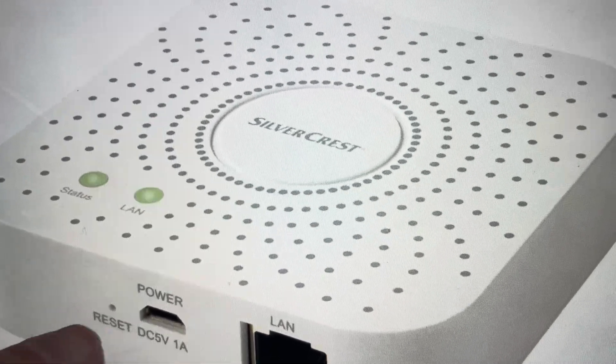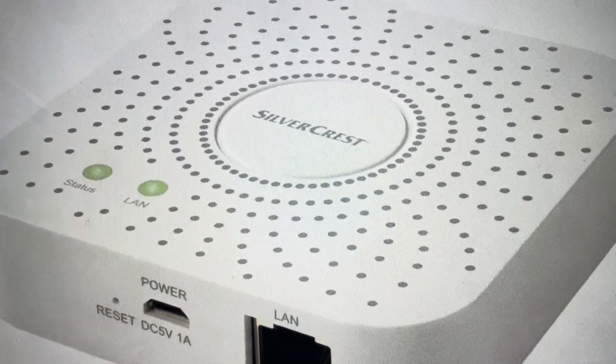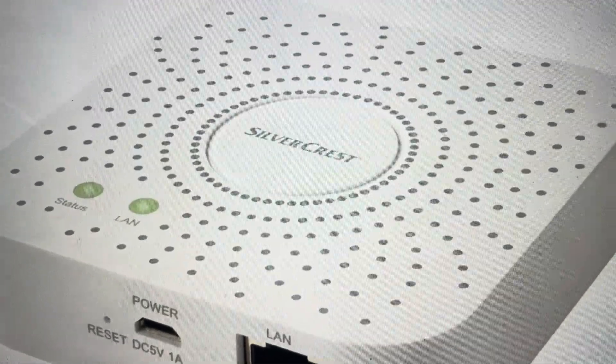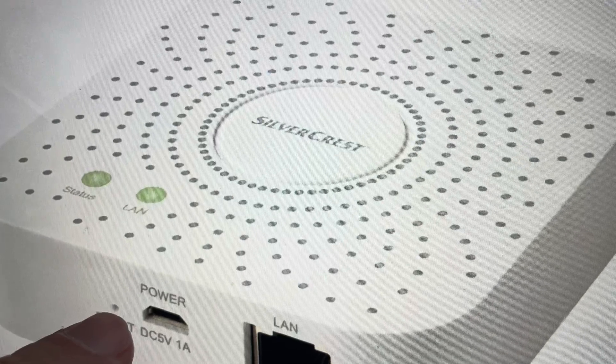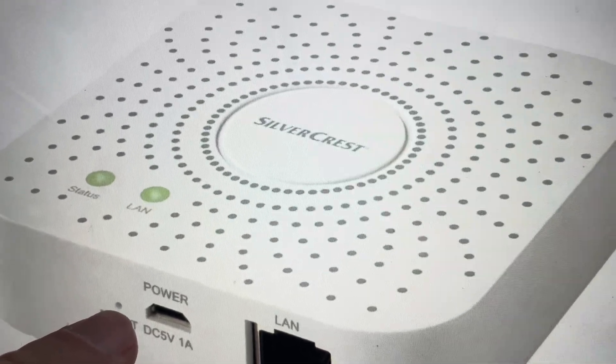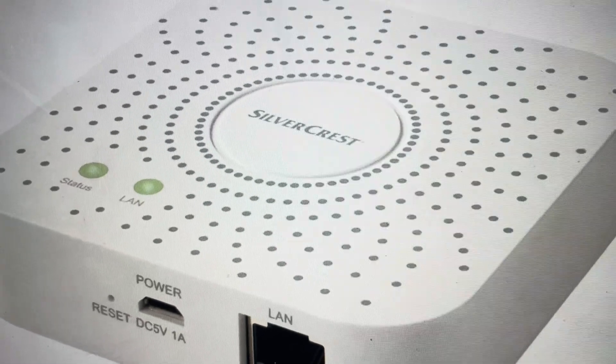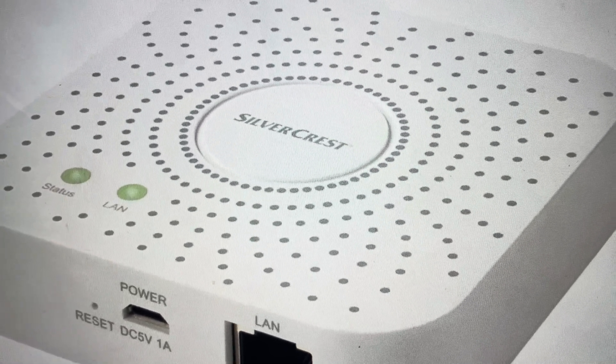Now, we're going to use the reset button here, so you will need a paper clip or a pin or something similar. Just make sure it's not too sharp. Press and hold the reset button for at least five seconds, and after five seconds you'll notice the status lights will come on, indicating that it has been reset to its factory default settings.